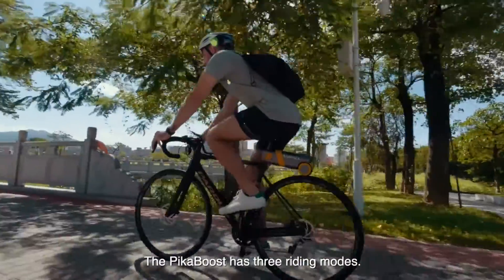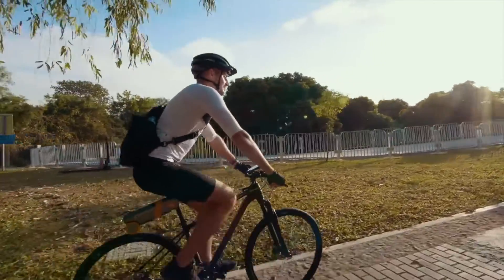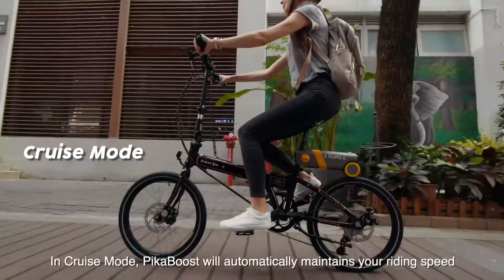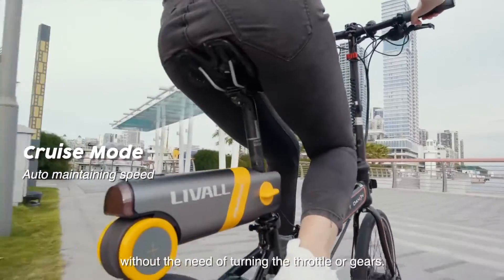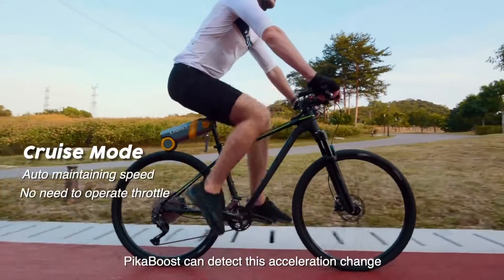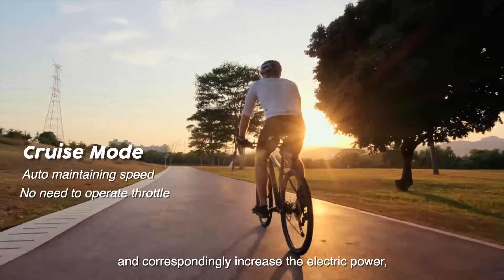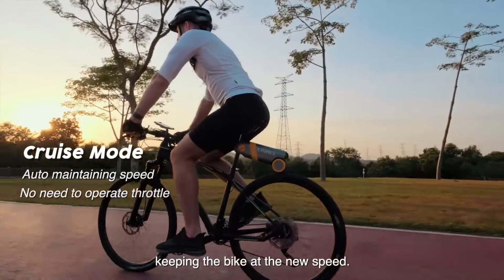PikaBoost has three riding modes: cruise, roll, and exercise. In cruise mode, PikaBoost will automatically maintain your riding speed without the need to turn the throttle or adjust gears. When the rider accelerates, PikaBoost can detect this acceleration change and correspondingly increase the electric power, keeping the bike at the new speed.